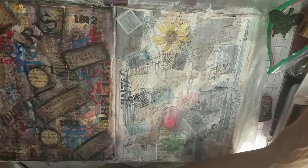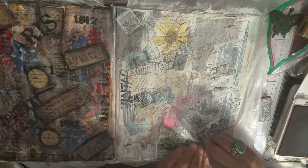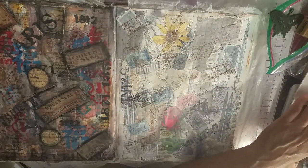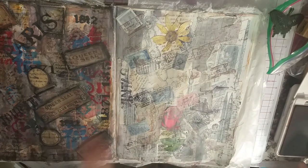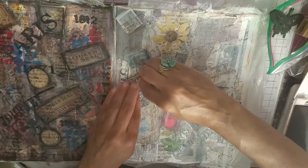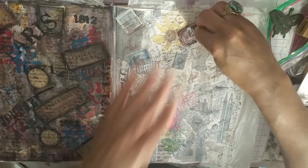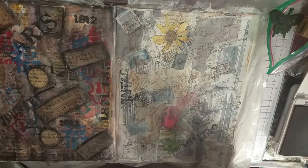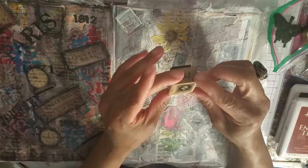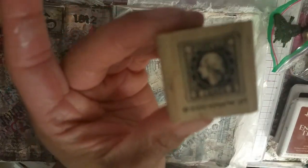I just love Tim Holtz stamps. I was watching his new releases at Creativations — it used to be called CHA — where the industry goes to see all the new products. He has such cool stamps, but I have a bad habit of waiting until stuff goes on clearance. His stamps are so cool that I'm probably just going to buy them right away this time.